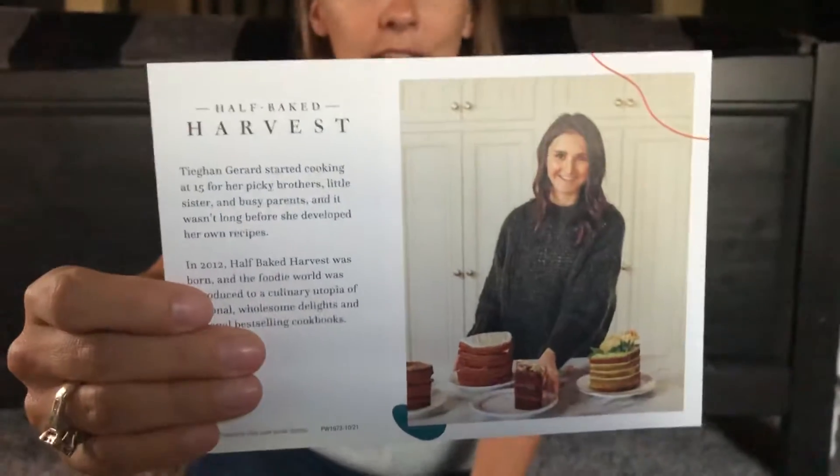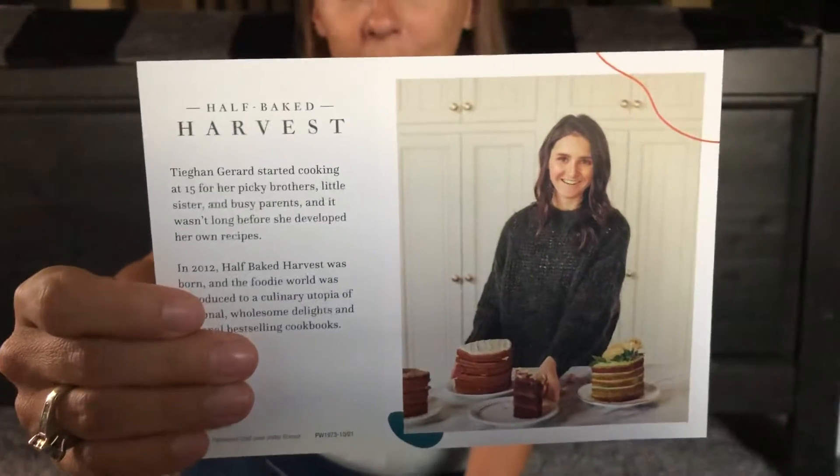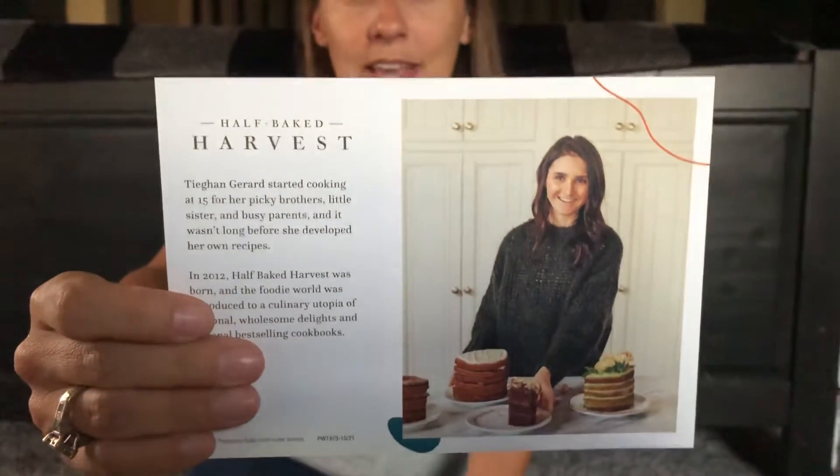I finally got it in the mail and I wanted to share with you guys what was in it. For the month of October they partnered with Half Baked Harvest, who is a really popular food blogger, and she was the inspiration for this month's spices and recipes.